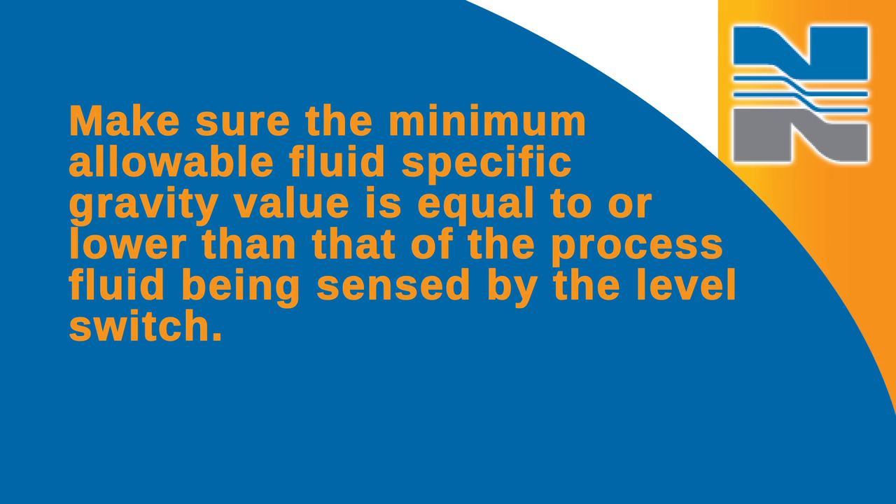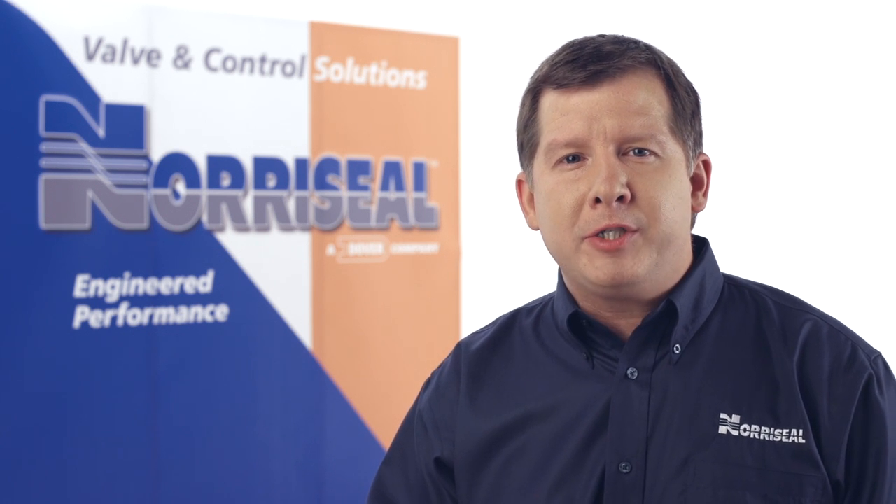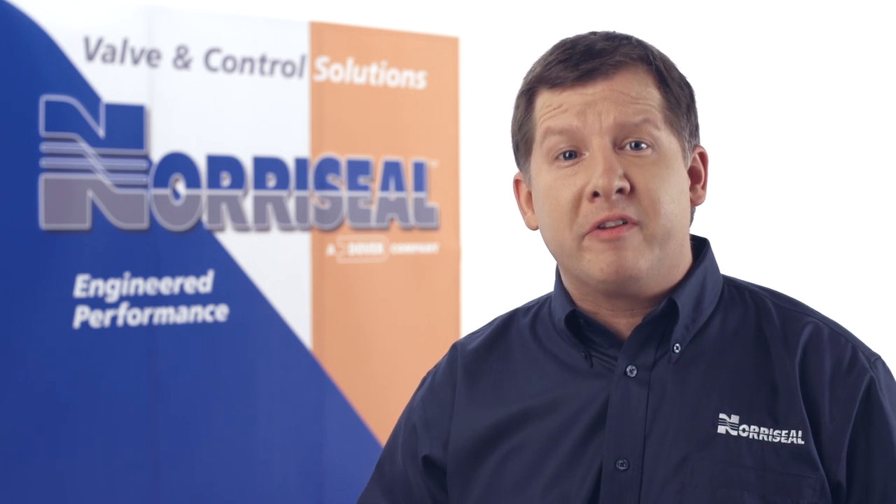Once you've determined the components of the level sensing mechanism, make sure the minimum allowable fluid specific gravity value is equal to or lower than that of the process fluid being sensed by the level switch. You'll also need to make sure the minimum operational clearance requirements are within the confines of the vessel nozzle, baffles, and walls to allow for full pivotal movement of the float and arm.